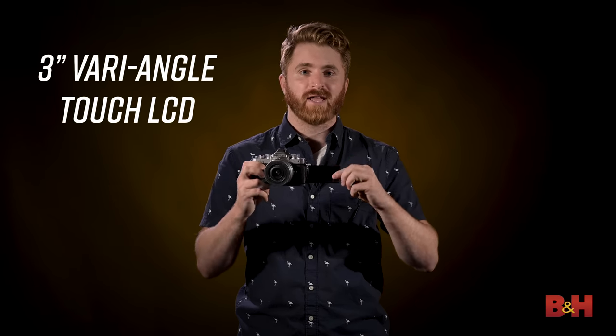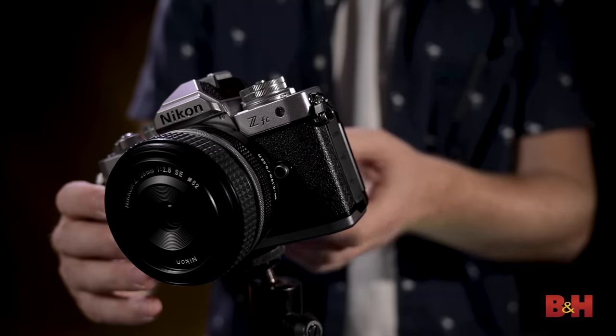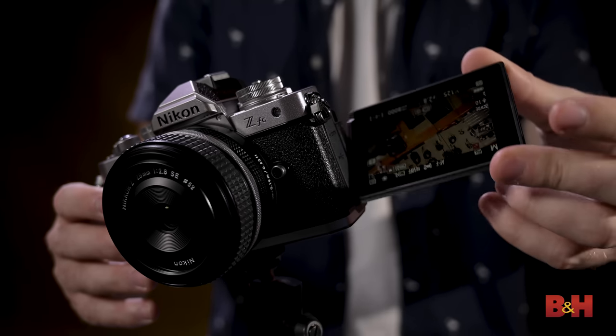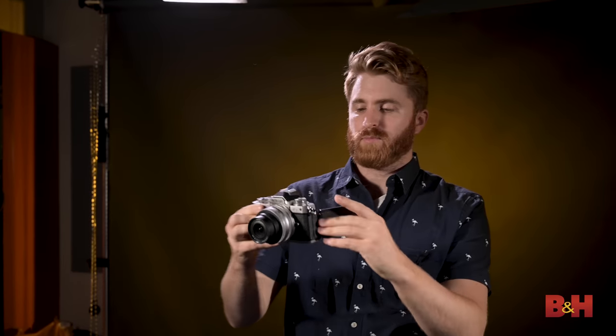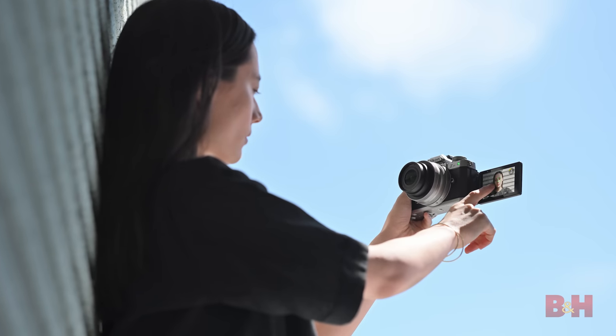Also new to the body of the Z FC is the 3-inch vari-angle LCD monitor. The monitor can flip out and spin completely around to face forward — a great addition for anyone looking for a vlogging solution or taking selfies. The camera even switches into self-portrait mode when the monitor is flipped to face forward, and you can take photos or movies in this mode with full-time AF and eye detect.